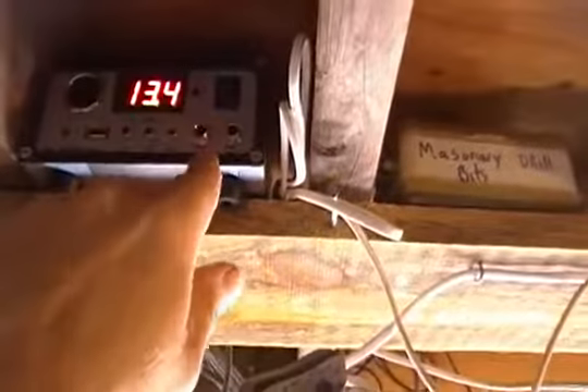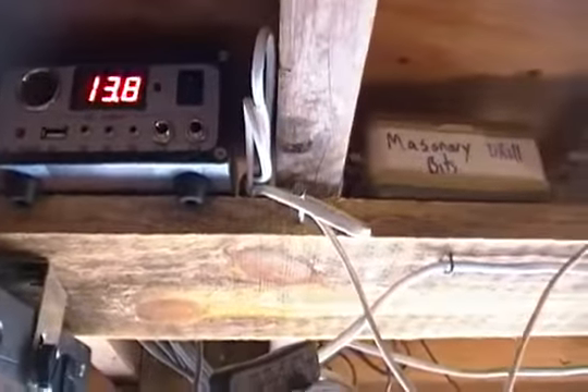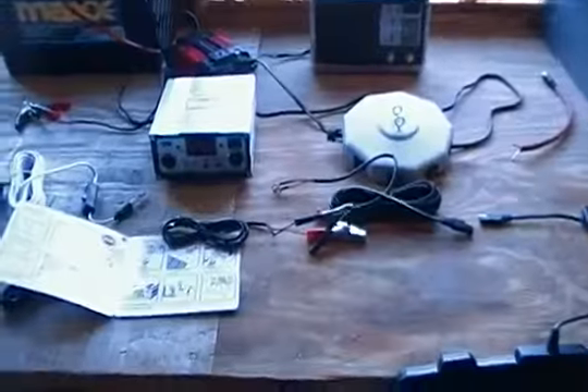Let me show you this working. It's on right now and we're at 14 point something — that's what the solar panels are putting out. Very easy to use. Each line has its own on/off switch. There it is on, and there it's off. With three lights in this room it gives me a lot of light — I can do whatever I need to do at night if I lose grid power.